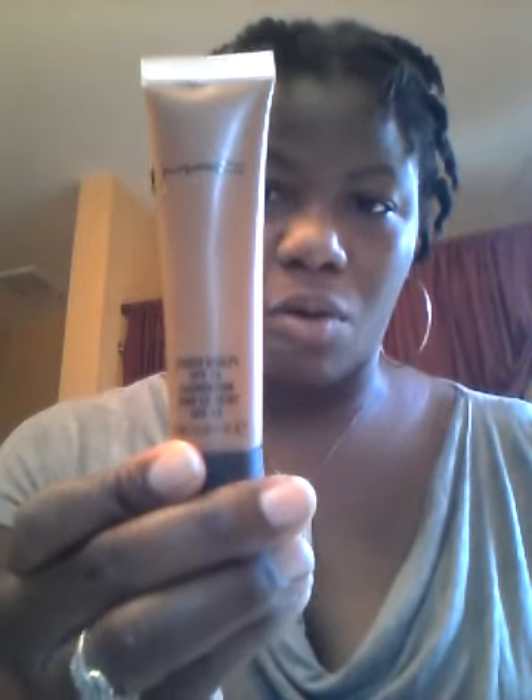The foundation I'm going to be using is Bobbi Brown. This is Almond 7. It does have SPF 15 — Natural Finish Long Lasting Foundation SPF 15. Before then, I was using MAC, and this is Studio Sculpt, NW45. But I'm going to use Bobbi Brown today just to talk about the difference of the foundations.